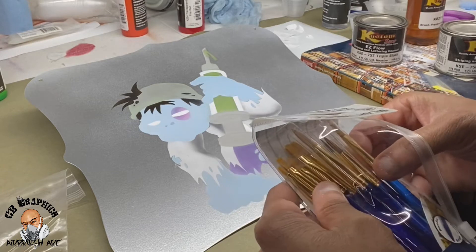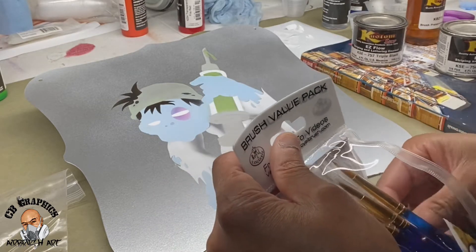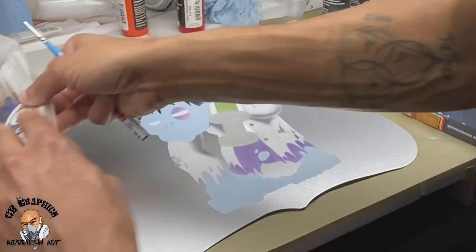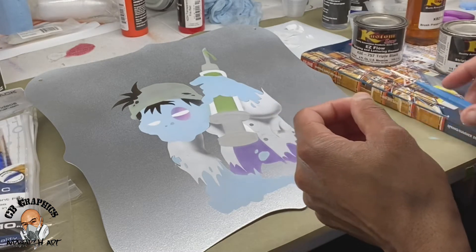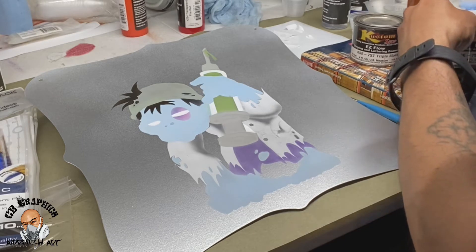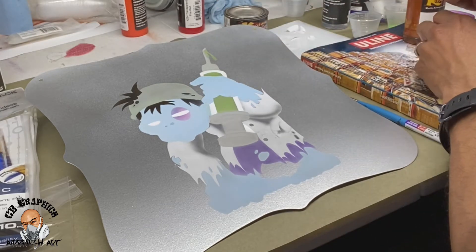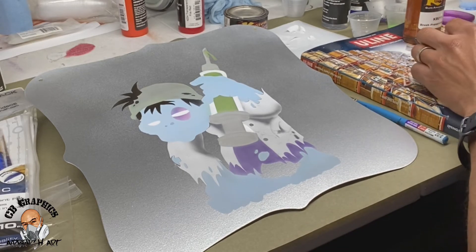Like I said, I am not the best with this, but I'm going to give it a shot anyway — because they say practice makes perfect. So let's give this a shot. I'm going to try to get some black paint and try to outline this little cartoon character.